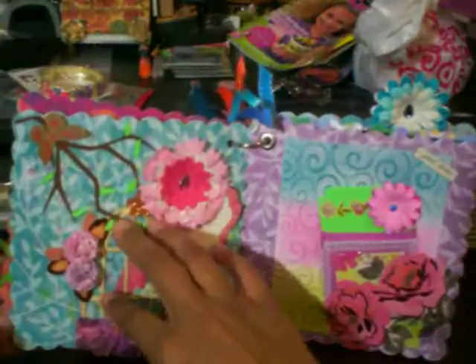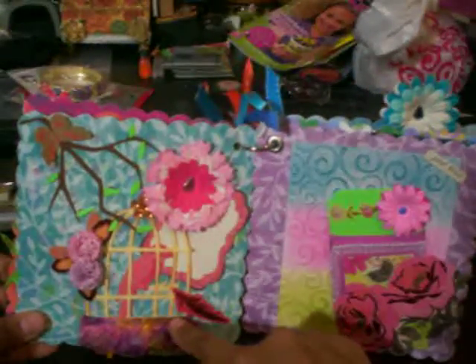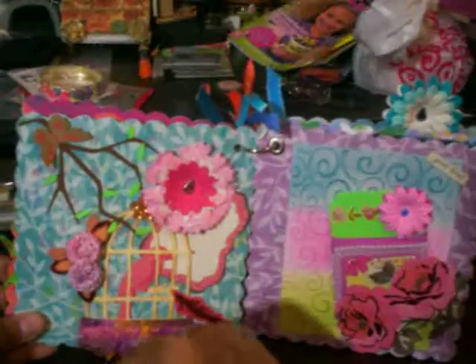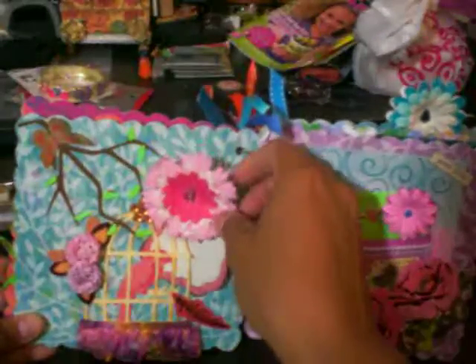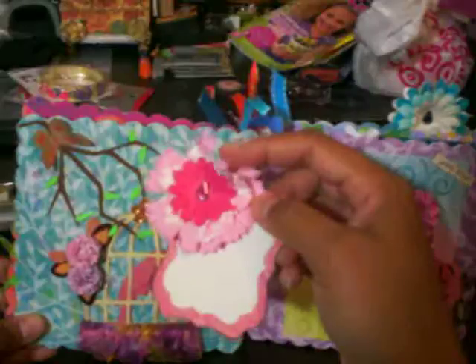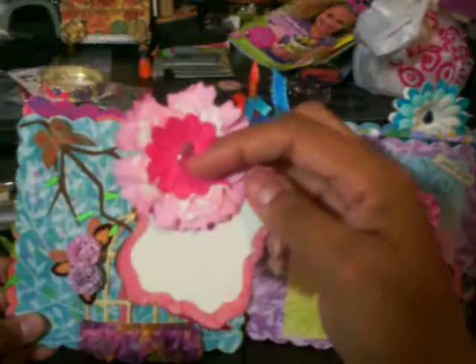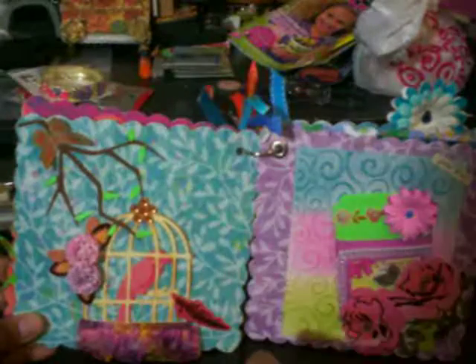And here on this other page, it's a little birdcage with some bling, paper flowers, a little tree that I cut out from the Cricut, a little butterfly and behind the cage is a little journaling spot with some paper flower, a little bling and she can actually put a picture in the back if she would like.